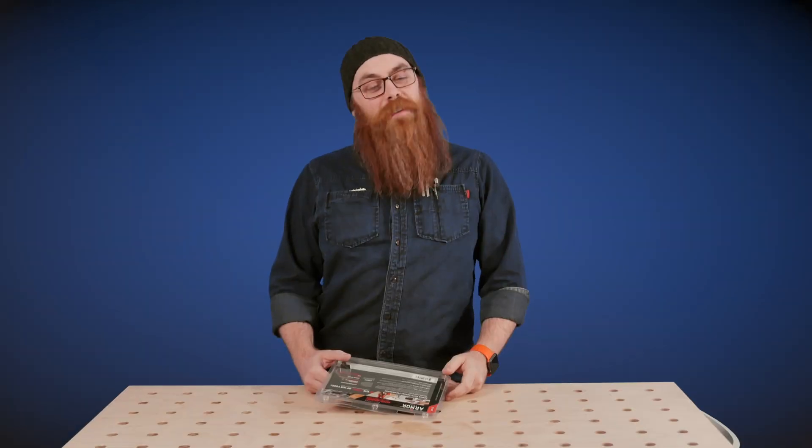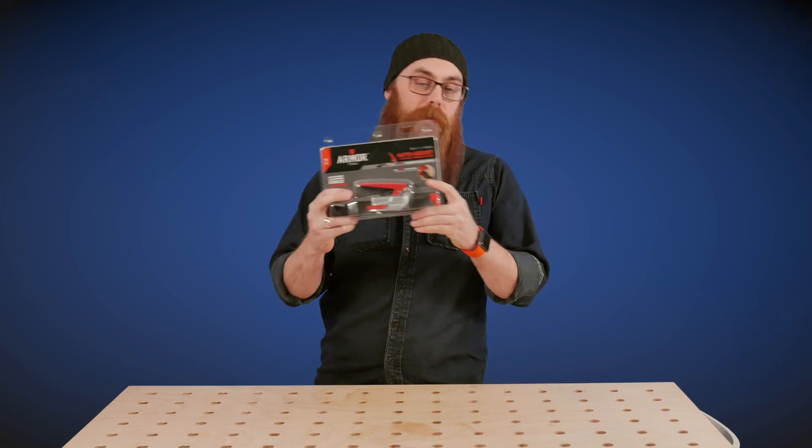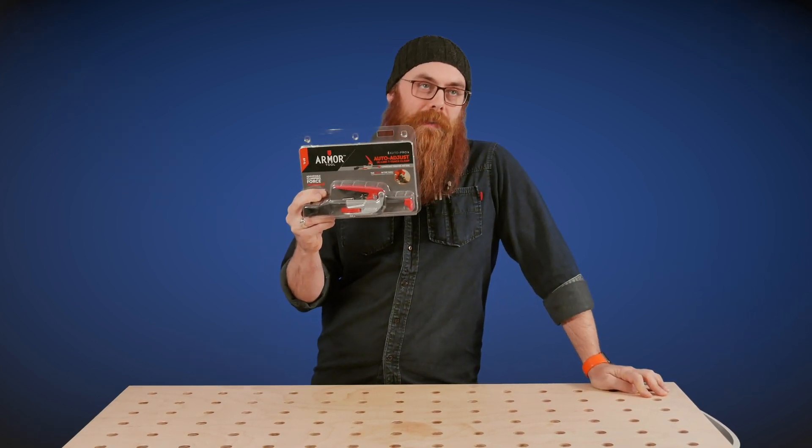Hey kids, welcome to another Cool Tool Tuesday. I am Phil Shinbein. This week on Cool Tool Tuesday, we are looking at the Armor Tool Auto Adjust Inline T-Track Clamp.